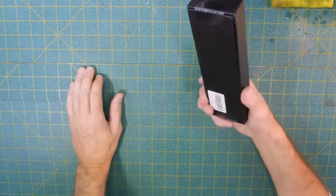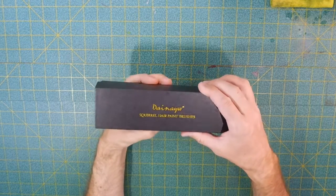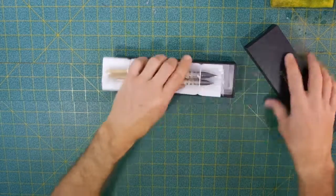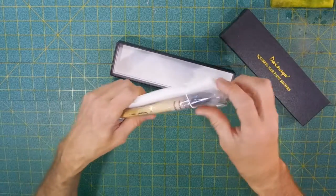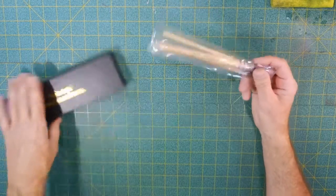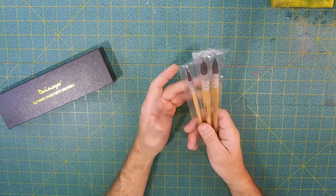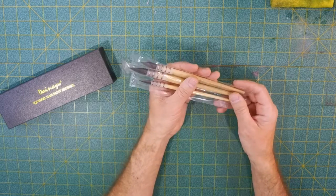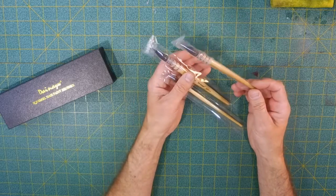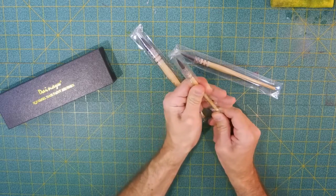Hello there, welcome to the studio tonight. Tonight I'm going to do another review — these are the DAI AYW full squirrel quill paintbrushes. They come in this nice box. I read a lot about these on eBay and got a lot of mixed reviews: some said they were pretty good brushes, some said they weren't. I actually contacted the company and said, 'Hey, I've got a channel, I'd like to review these — I can't tell if they're good or bad.' The company immediately said, 'Sure!'